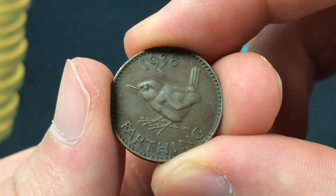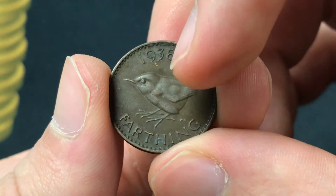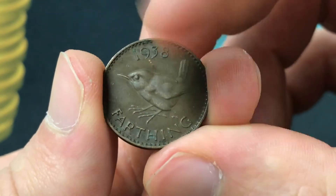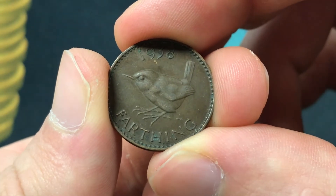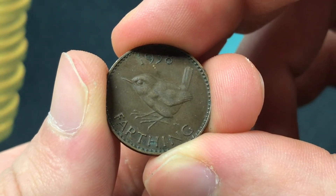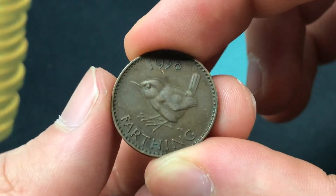We'll start with the design by Harold Wilson Parker on the reverse, where there's a Eurasian Wren facing left with the date and denomination, which corresponds to one quarter of a penny, one forty-eighth of a shilling, and one nine hundred and sixtieth of a British pound. This did not have too much purchasing power.